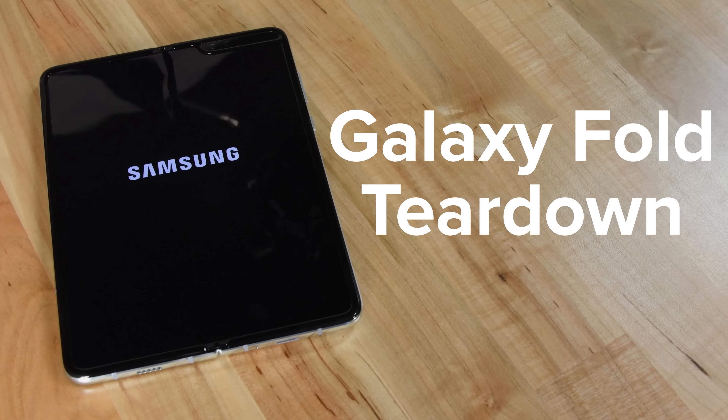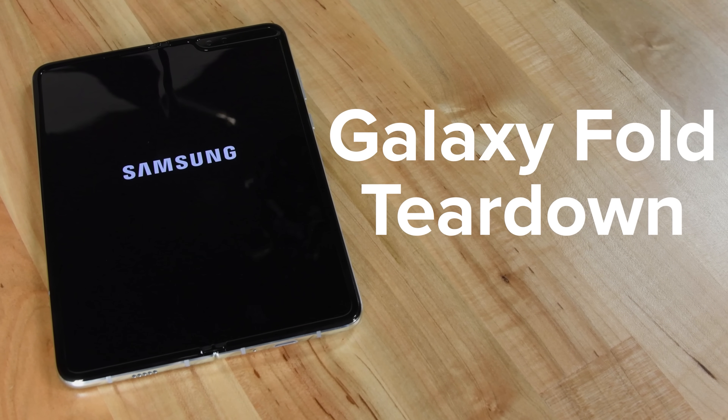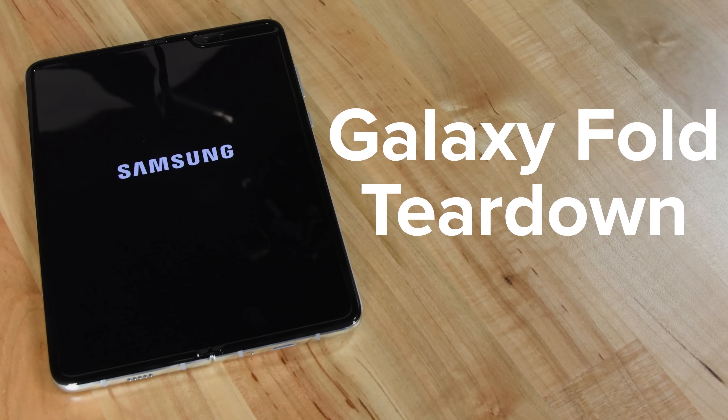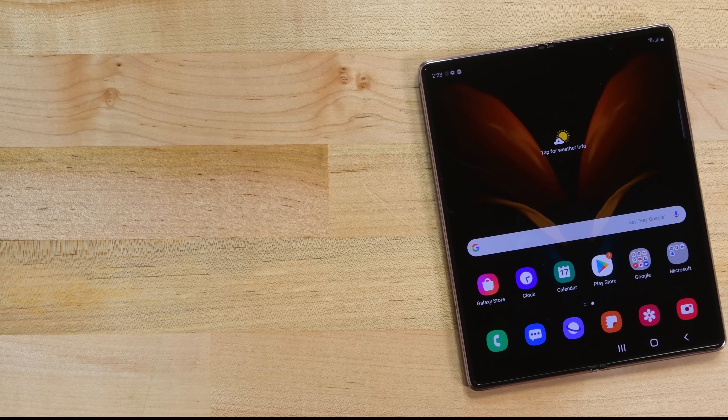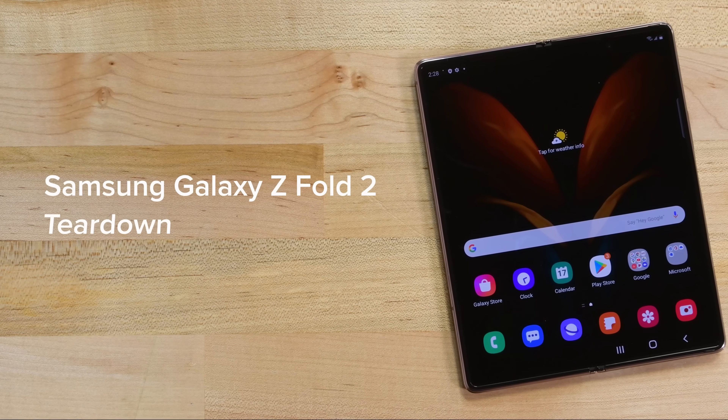It's been about a year since Samsung released, or rather re-released, their first foldable, the Galaxy Fold. The shaky launch of that phone made for a skeptical reception, but in just one year, Samsung's engineers have made some big improvements.